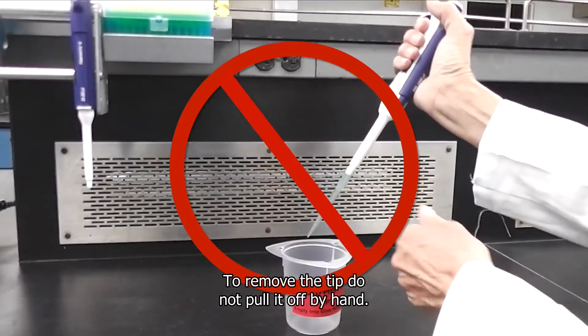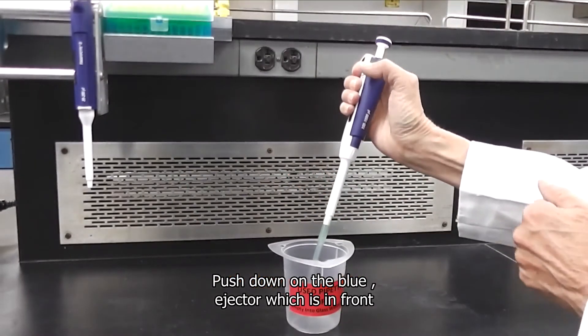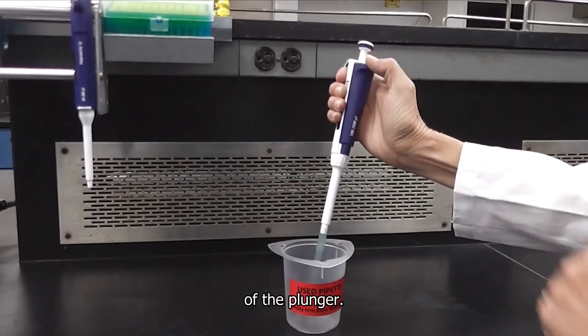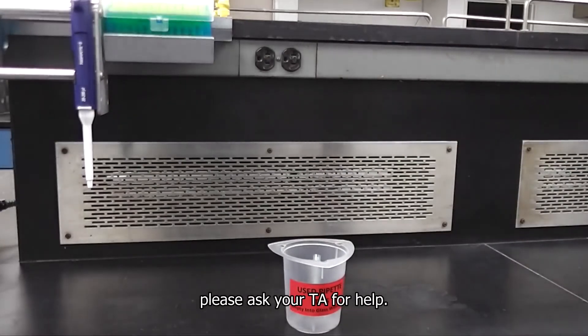To remove the tip, do not pull it off by hand. Push down on the blue ejector which is in front of the plunger. If the tip doesn't eject properly for some reason, please ask your TA for help.